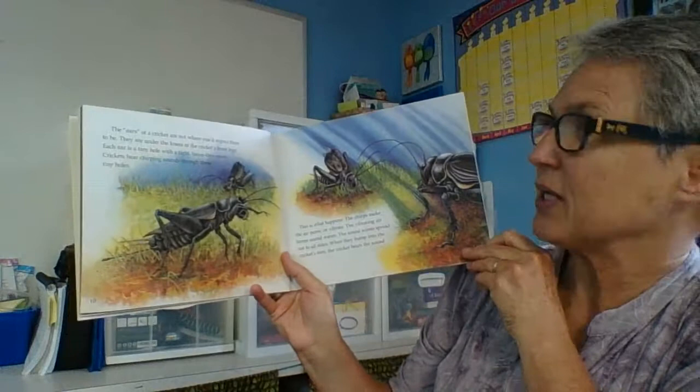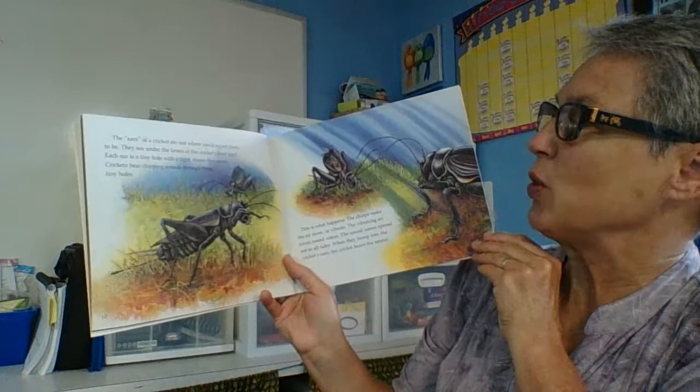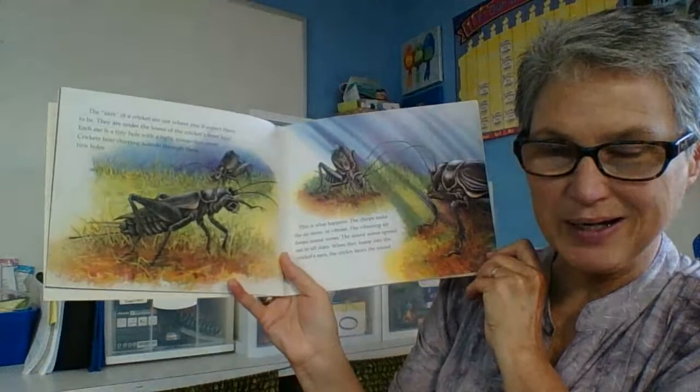The ears of a cricket are not where you would expect them. They are under the knees of the cricket's front legs. Each ear is a tiny hole with a tight tissue-thin cover. Crickets hear chirping sounds through these tiny holes — right there, that's where its ear is. Wow! What an interesting place to keep your ear — behind your knee.